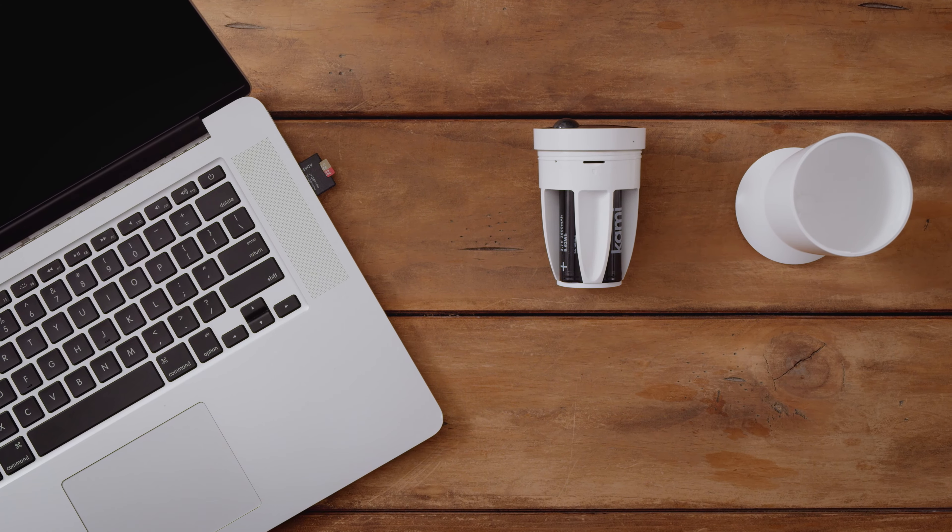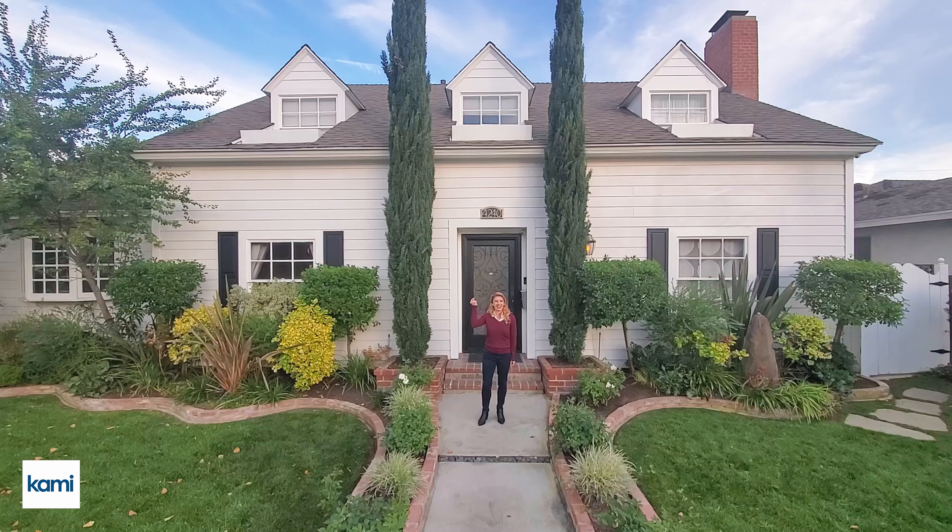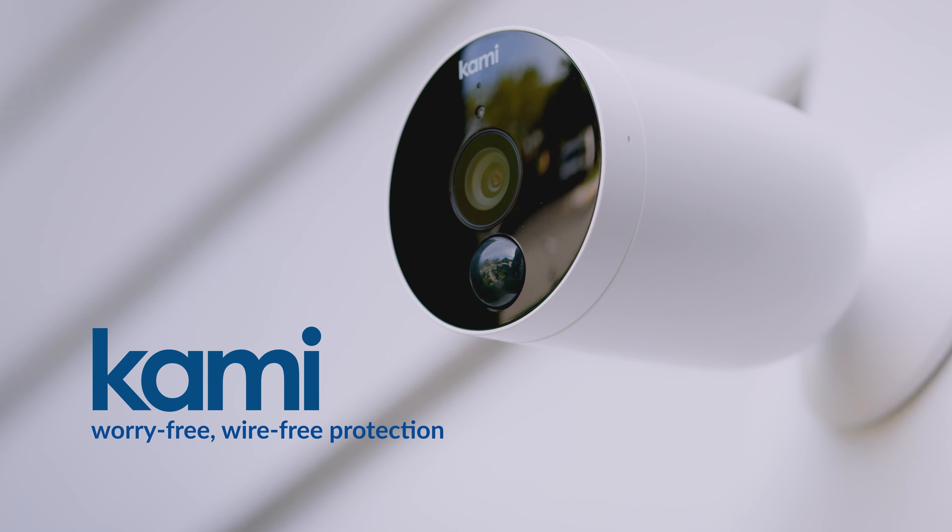Your footage is stored on secure and private cloud so you can go back and watch your videos anytime you want. If your internet connection is down, the SD storage option will save your precious footage on the card.